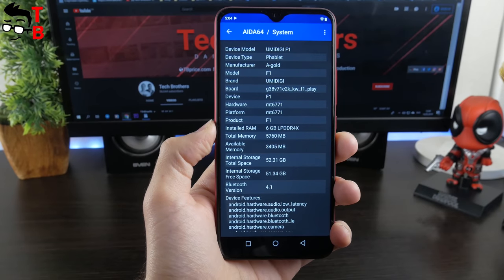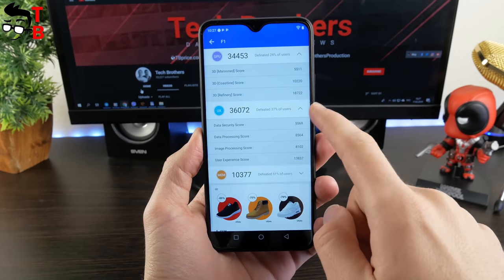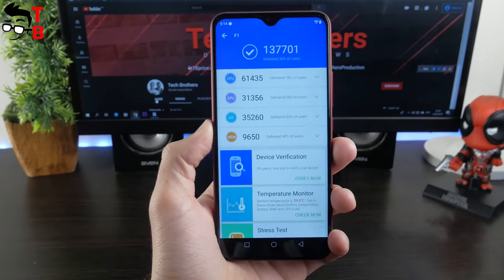We will make a full performance test of Umidigi F1 Play in coming days, but now I want to compare the total benchmark results. As you can see, Umidigi F1 has 142,000 points, while F1 Play scores 137,000 points.